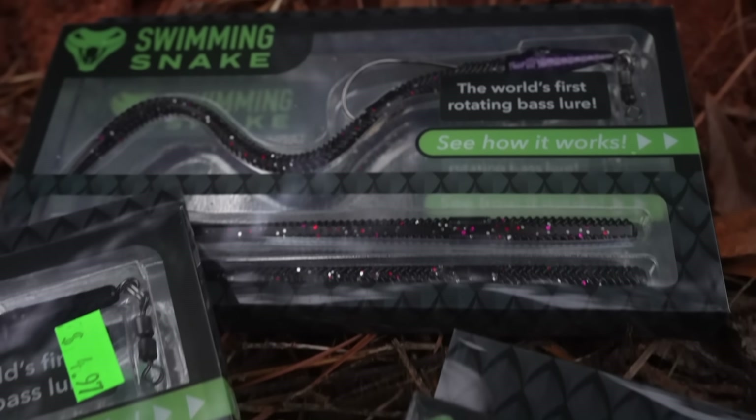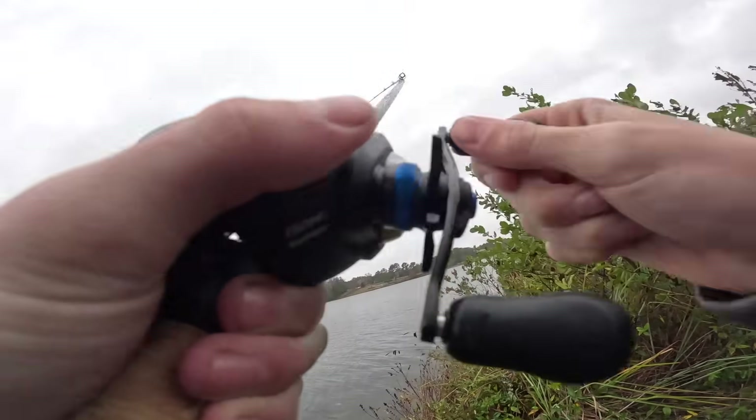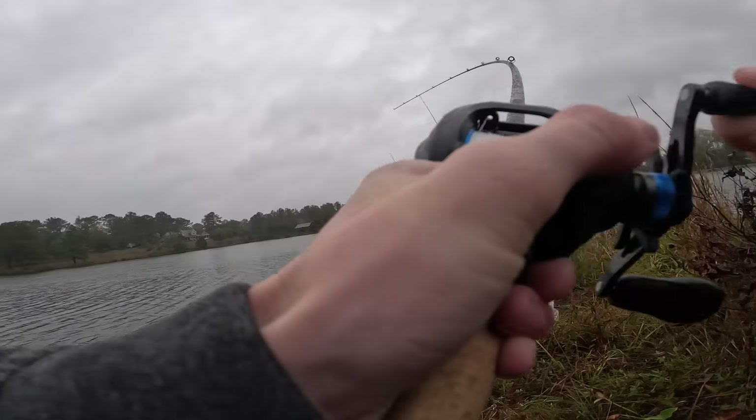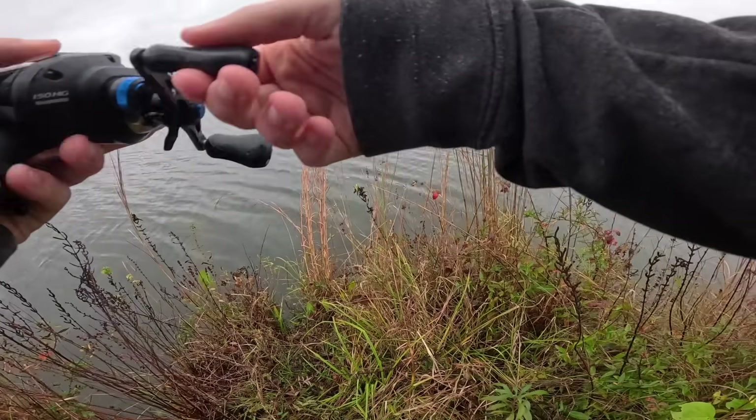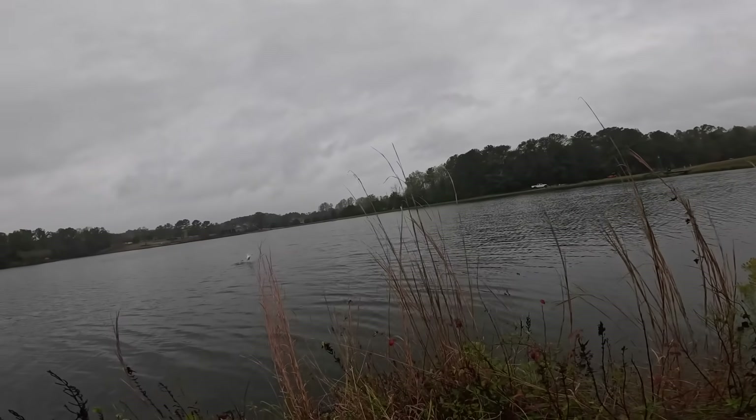It says that it is the world's first rotating bass lure — I got one! Let's go, I got one! Got him, I finally caught one! Oh, it's decent bro, it's decent!